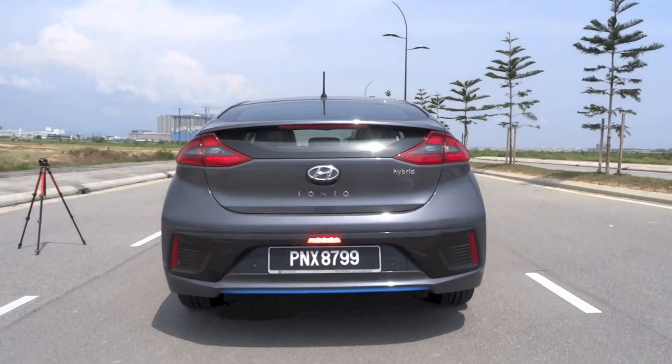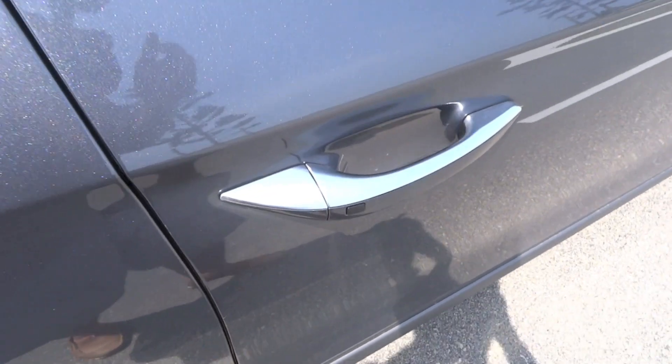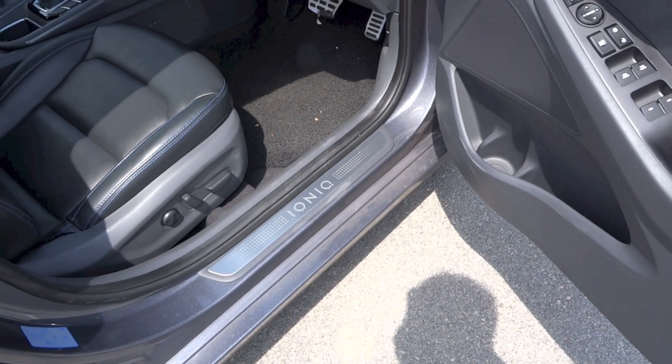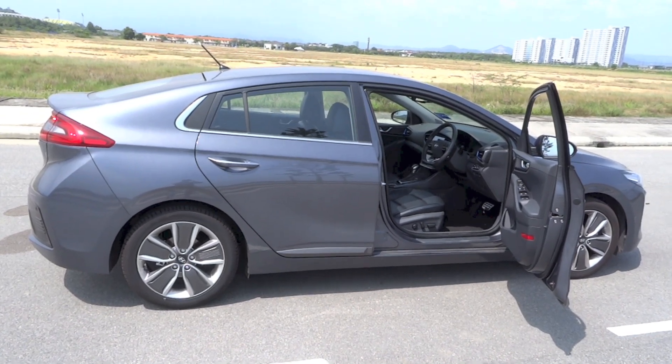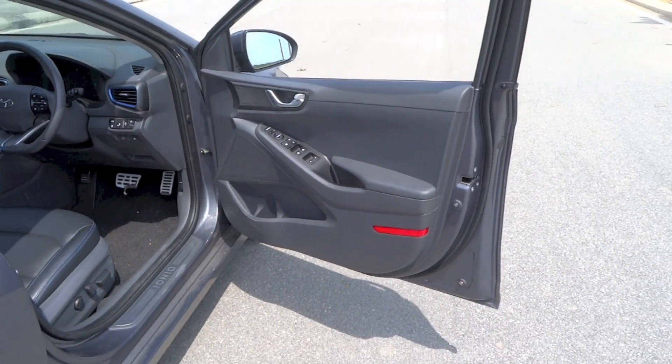Exterior features of the IONIQ hybrid HEV Plus include automatic levelling bi-xenon projector headlights, automatic wipers, LED daytime running lights, LED indicators for the sides, LED rear lights, an LED rear fog light, a chrome front grille, body-coloured and chrome door handles, body-coloured side mirrors, and a single exhaust pipe.